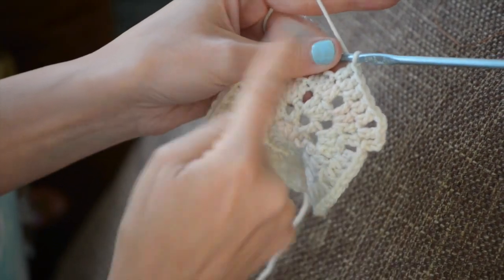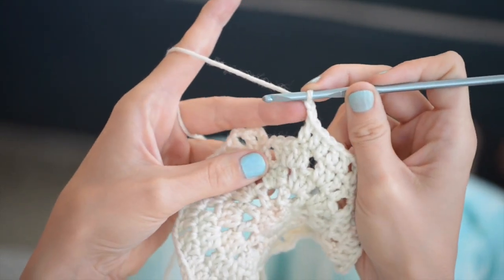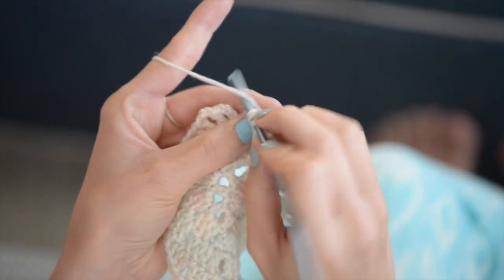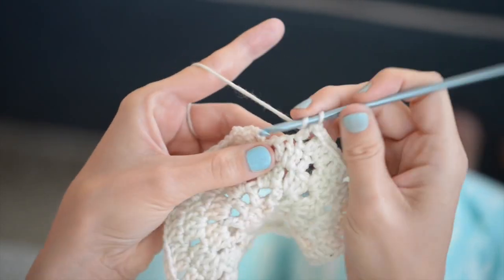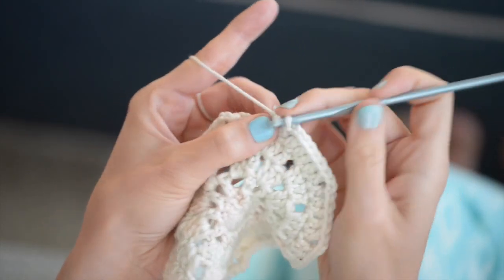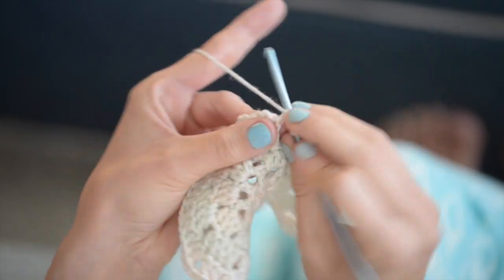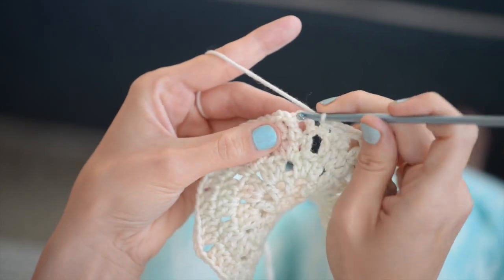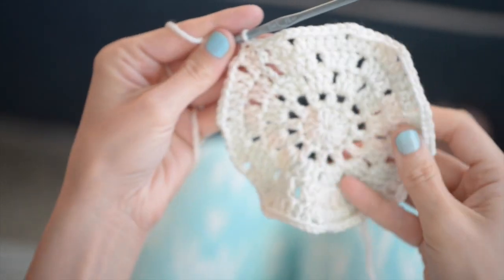You'll see you have five little double crochets clustered together. To finish that up: double crochet in the next stitch, double crochet in the next stitch, double crochet in the next stitch, double crochet into the chain space, and then join with a slip stitch in the third chain of that initial chain three.